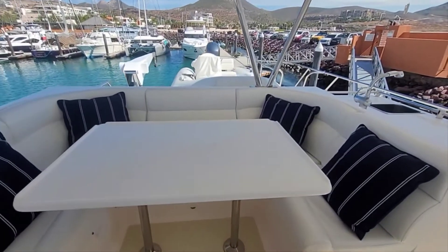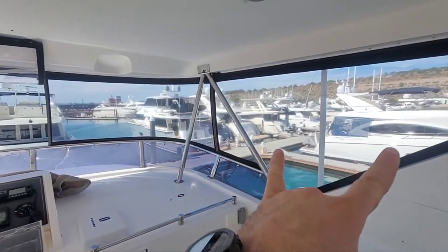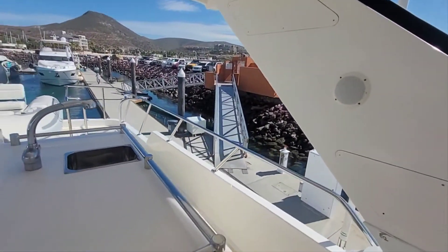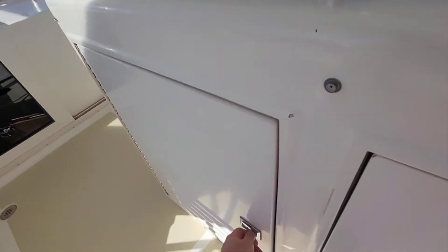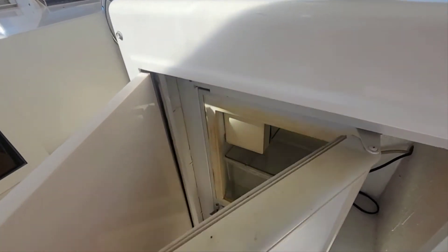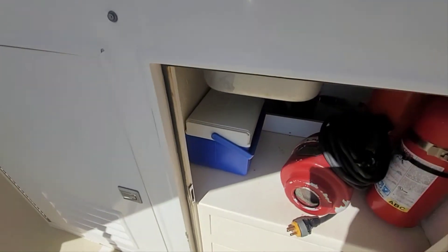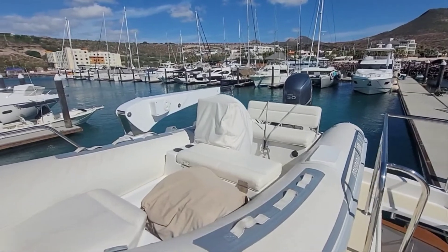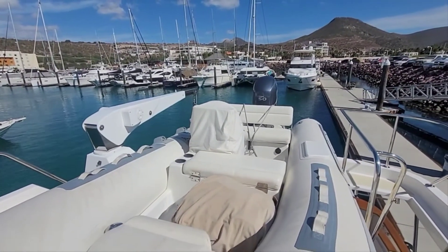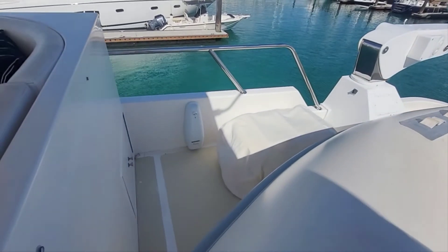U-shaped seating and a nice big table up here as well. Tinted isinglass all the way around. A little receptacle there. Wet bar area. Just below here is a Uline ice maker. Good storage with drawers underneath. As for the tender, the owner is actually keeping that for the new boat — it's got a 50-horse Yamaha. Good-sized davit there, and a light transom down there as well as an EPIRB.